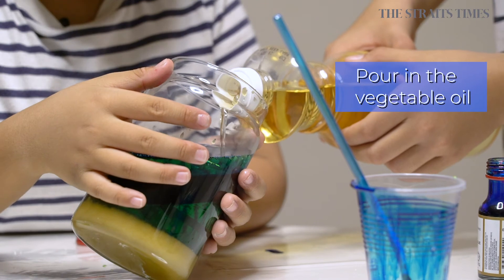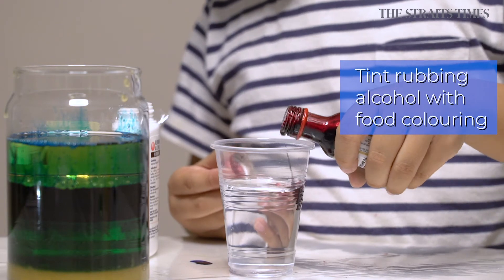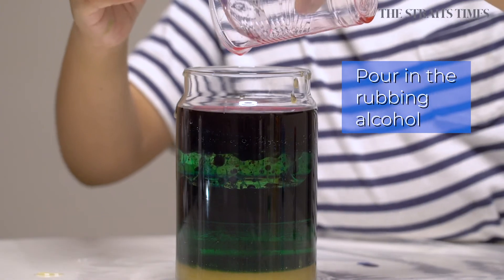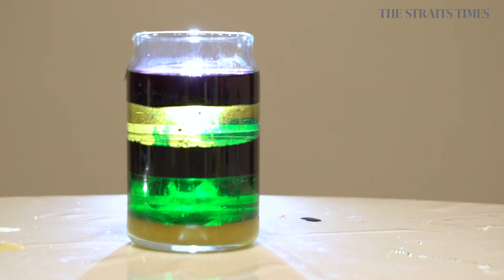Step four, tilt the jar and add the oil. Step five, tint the rubbing alcohol with red food coloring and let the colored rubbing alcohol run down the side of the jar. Now you have a jar with five different layers of liquids.